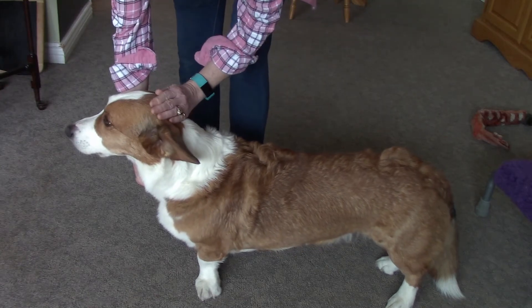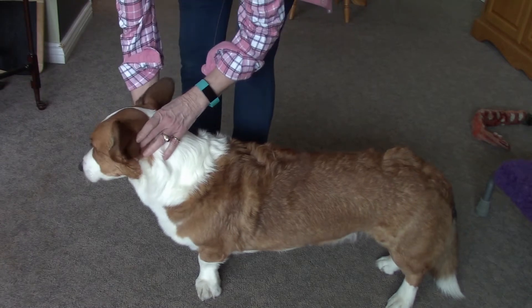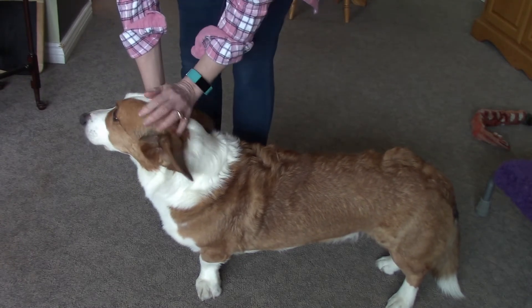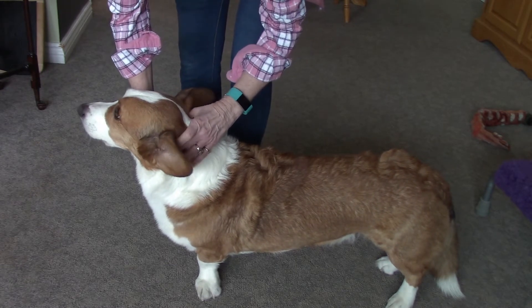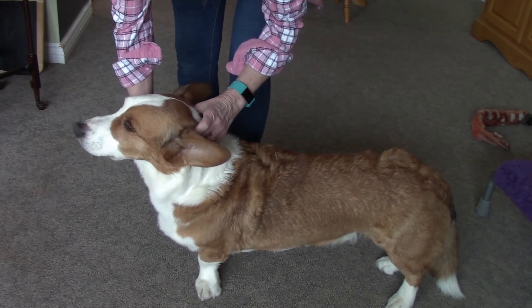We're just going to check, we're going to palpate for the wings. So let's do that one more time — we're going to slide our fingers down just below the ears, find that little notch, and there they are, right there.